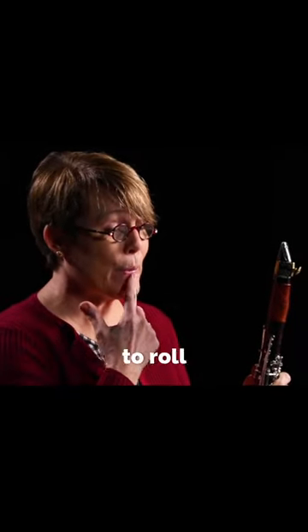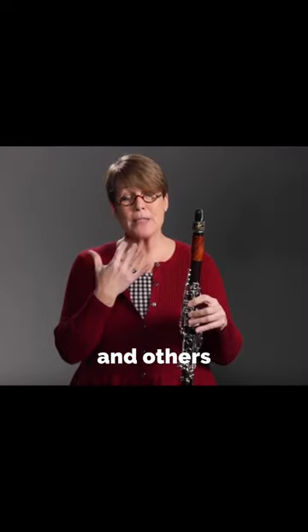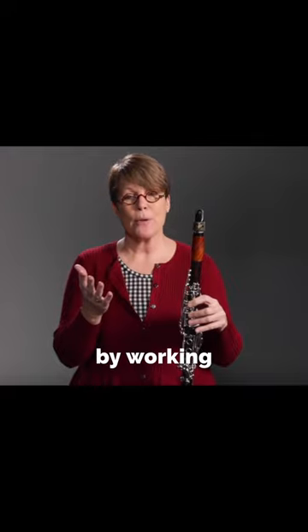First of all, we want to think of the clarinet embouchure as being an inverted whistle. We're going to roll the bottom lip over slightly the bottom teeth, and this is going to depend on the student. Some students have thicker lips than others, so you're going to have to find the sweet spot by working with the student.